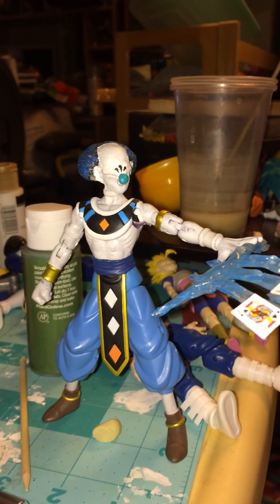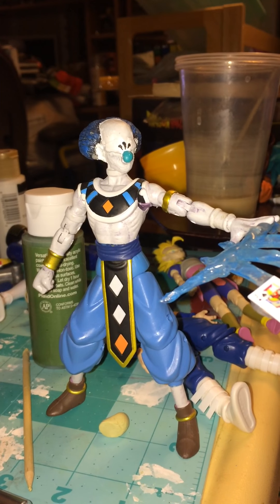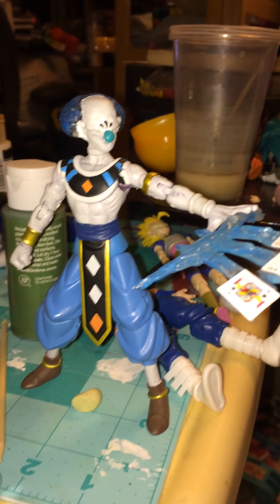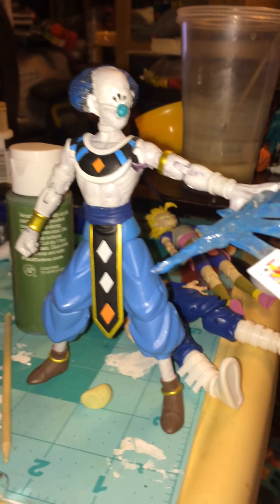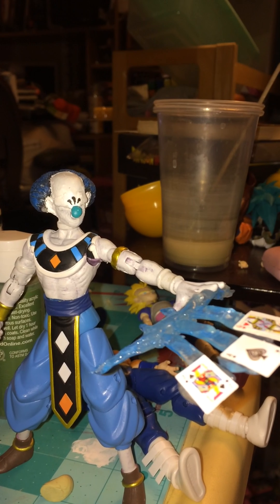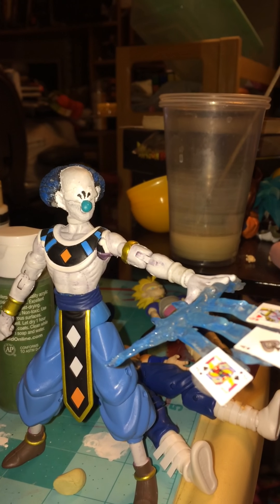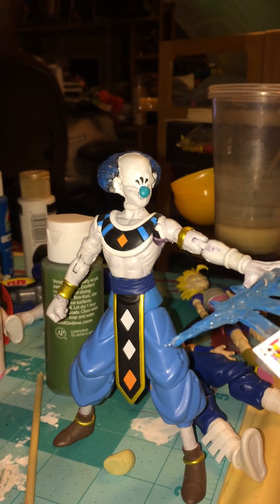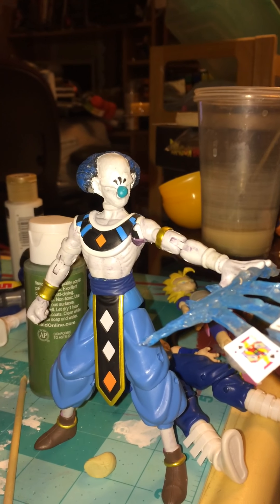A long time ago I bought the Dragon Stars Beerus figure. And as soon as I bought it, there was only one thing I wanted to do. Now, I don't know if you guys have noticed my YouTube avatar or my Instagram avatar or my Twitter avatar — it's always the same thing. It's like a character that looks kind of like the Universe 11 God of Destruction Belmod or Vermouth, however you want to call him. And my original character, my OC, is actually based on Belmod.